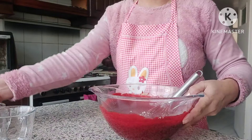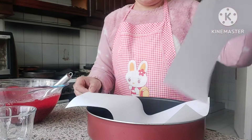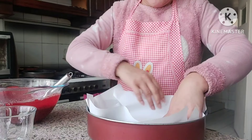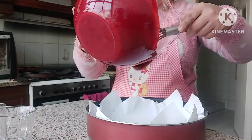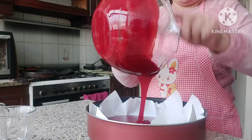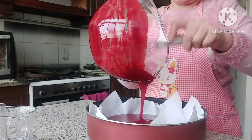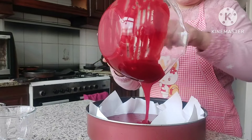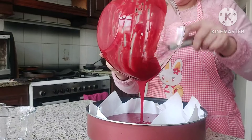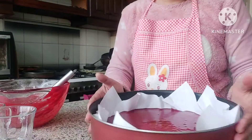Direksyon na natin dito sa baking pan para makabake na tayo. Yung baking pan ko nilagyan ko lang nitong parchment paper para hindi ako mahirapan. Ta-da, ready ready. I like the color. Wala na siyang sugar — lahat na nandito na sa mixture niya, kasama na lahat — kaya no need to add sugar. Kaya ang isip ko baka makalimutan ko na naman ang sugar. Ayan guys, i-bake na natin ito.